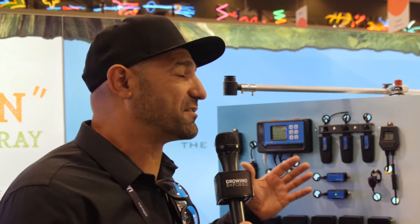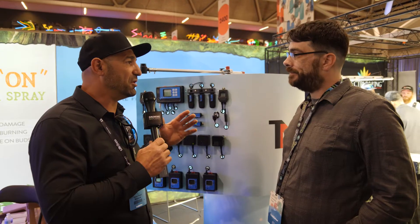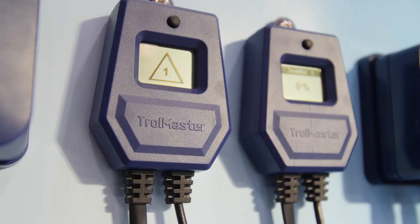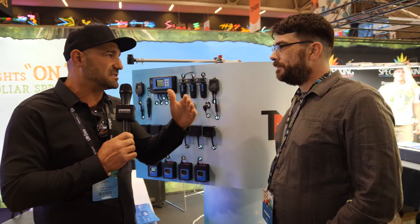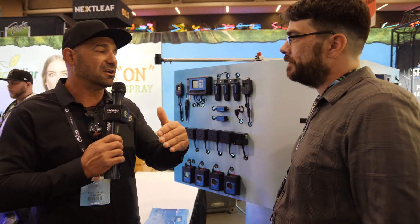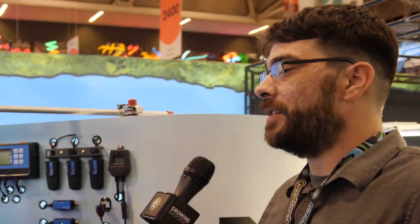One thing I really like about Trollmaster is you guys have thought of everything, and really come from a grower's perspective on what matters. You can actually set all these differentials tied to what temperature, what humidity, and you're able to track the whole life cycle of the plant. We listen to the growers, we put it in the hands of the growers, we get the feedback from them, and everything they ask for, we come out with.